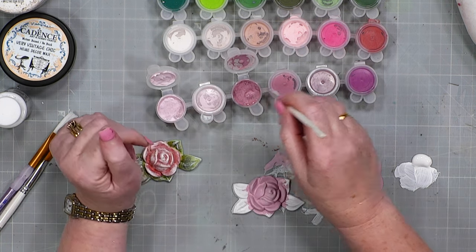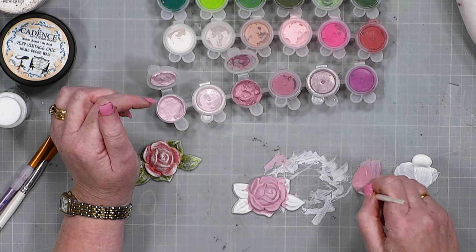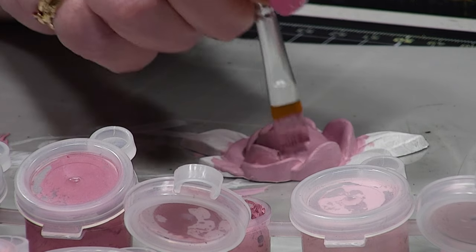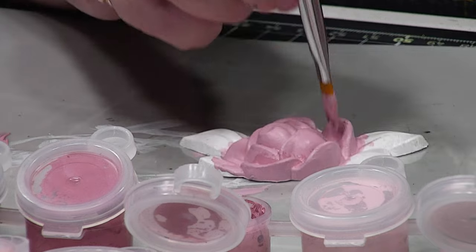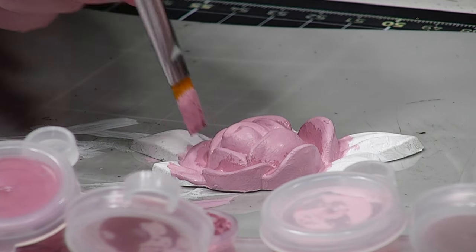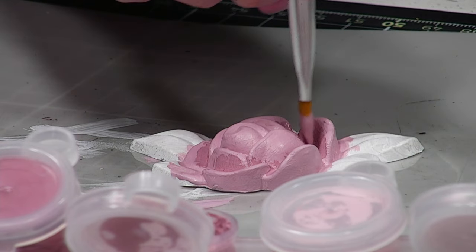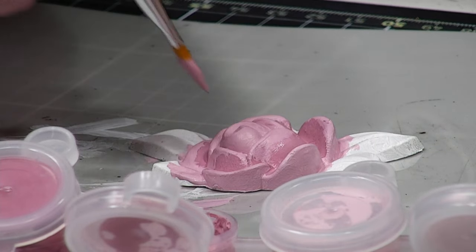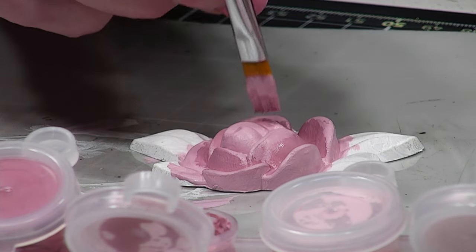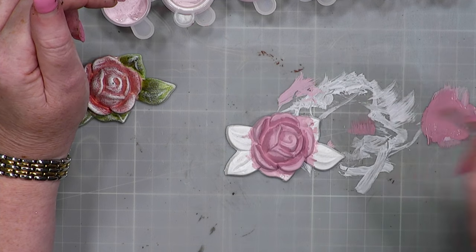The next colour I'm going to go into is this slightly darker one. You will get almost like a little oily residue — it's just the binding agent, so just mix that in with the tip of your brush. I'm going to go in where it would be darker. So if I was colouring this as a flat image, I'd have added my lighter shade and now I'd be going in with my mid-tone. I'm going into these little crevices and using the lightest of touch to get a feathered effect.